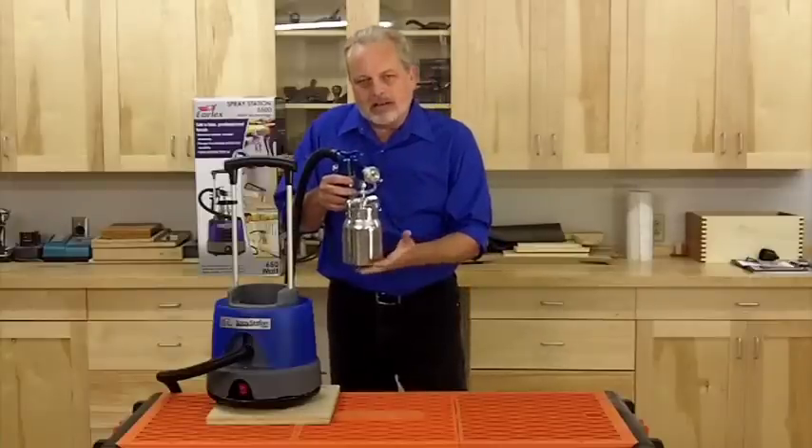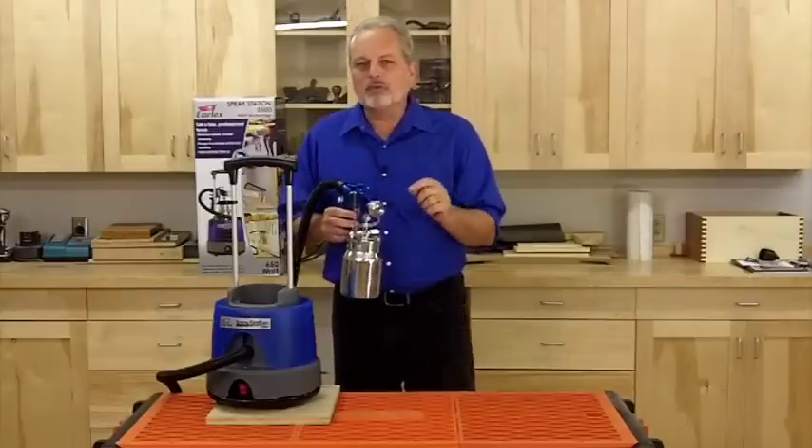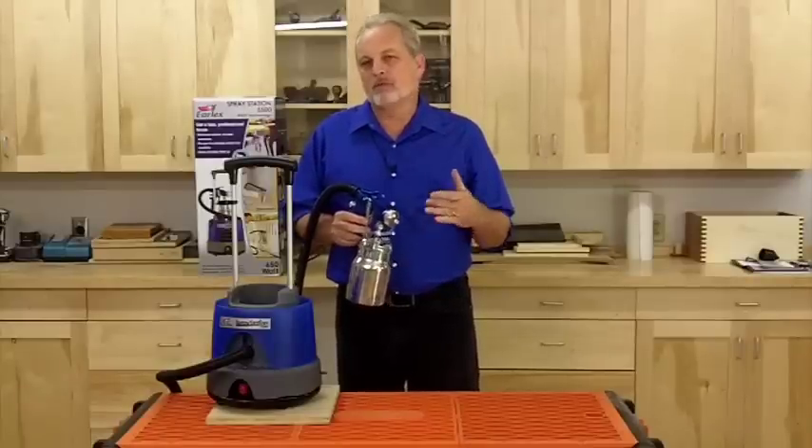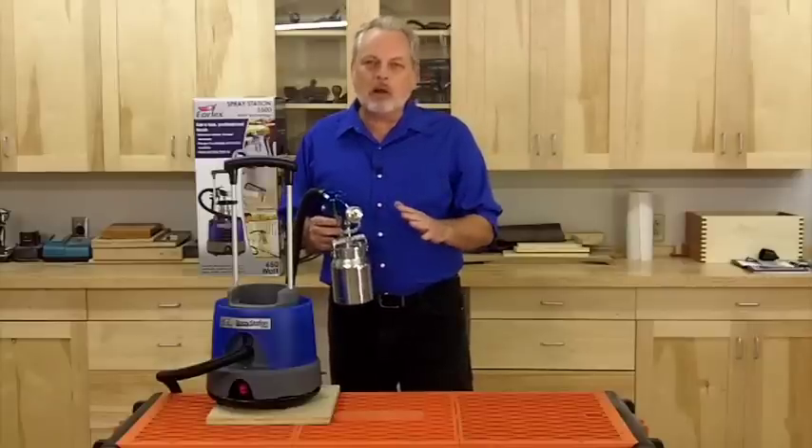Also, as I back up a little bit, the pattern gets bigger. For most furniture projects, you want to be maybe four to six inches away, and for painting projects, maybe six to ten inches away.